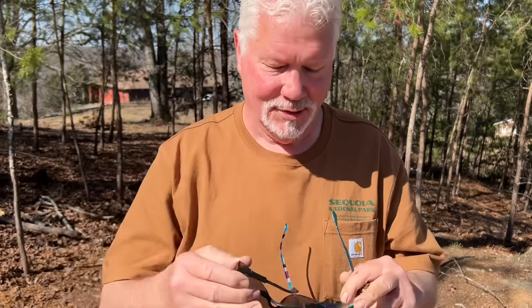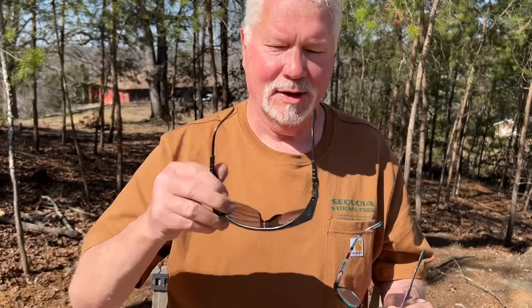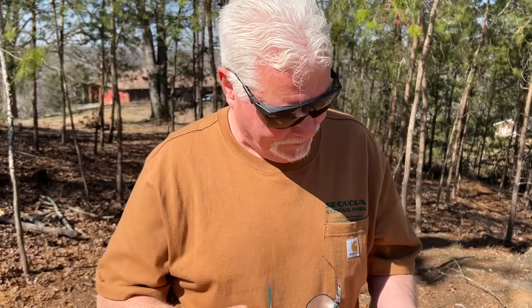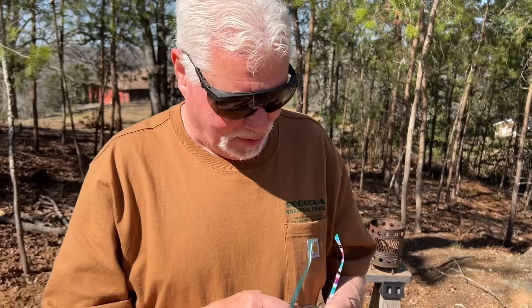Always wear your shades when doing solar experiments. You do not want to stare at a very bright focal point for an extended period of time. When you look away from that focal point after a couple minutes or more, you'll see a dark spot right where you were staring. Do wear good shades that block out all the UV.